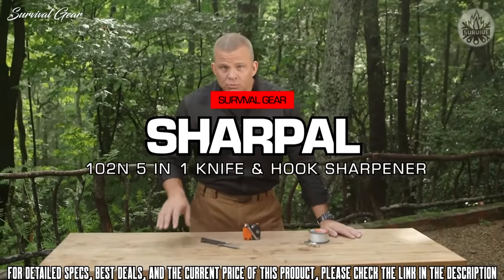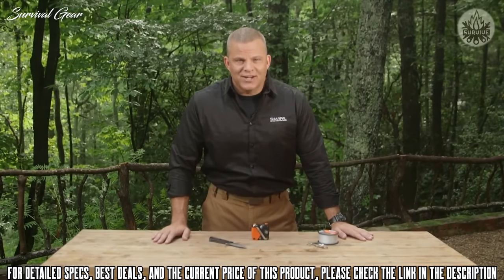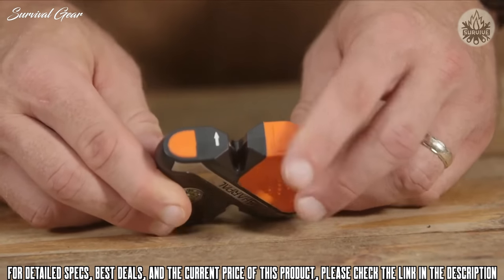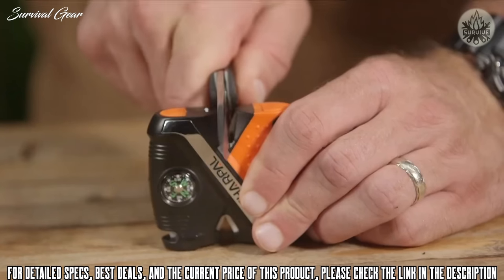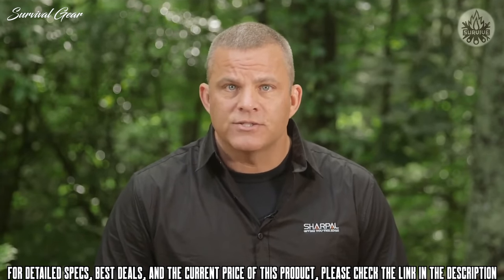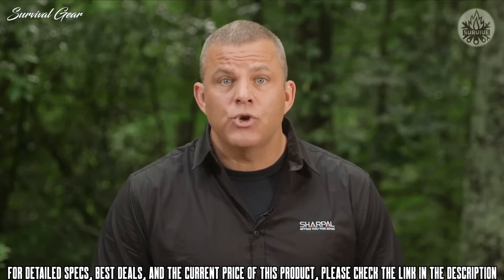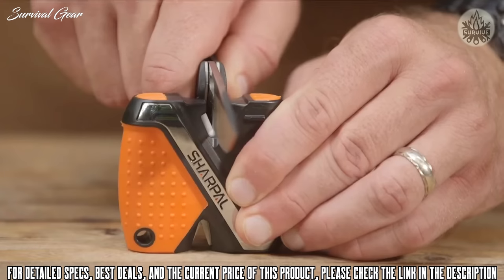If you're an avid angler or outdoorsman, you need this tool. It features two V-notch sharpening tools, a flat surface fish hook sharpener, a line cutter, and a compass. The tungsten carbide sharpener is for coarse sharpening and quick edge setting to restore your double-beveled straight-edge blade in several strokes. Make sure the sharpener is on a flat surface, blade inserted fully and vertically into the sharpening slot at a 90-degree angle, cutting edge parallel to the flat surface, then pull the full length of the blade from heel to tip. The rubber feet keep the 5-in-1 stable while you work. Switch to the ceramic sharpener for fine honing to polish the blade to a finished edge.